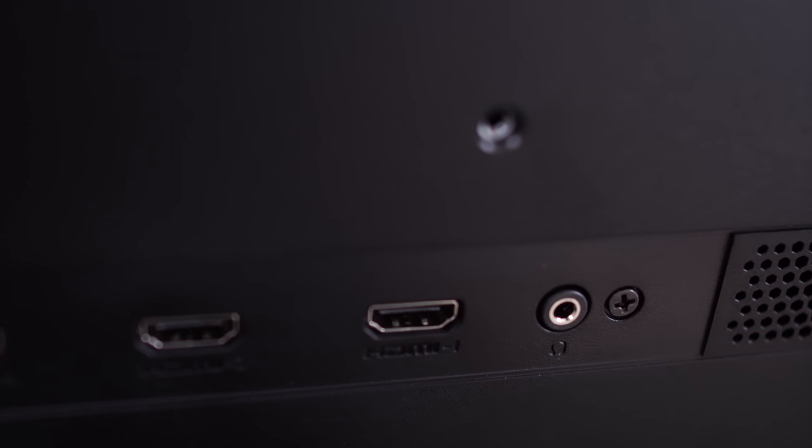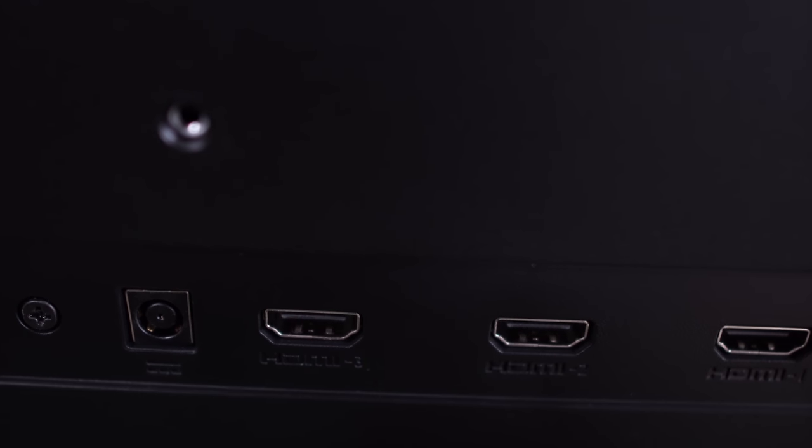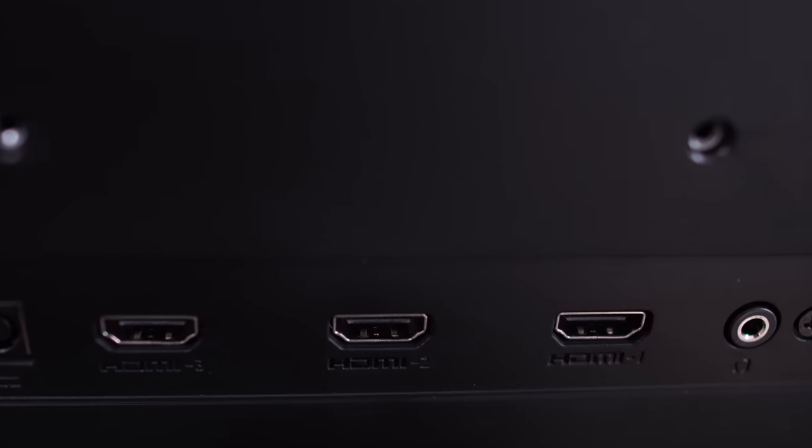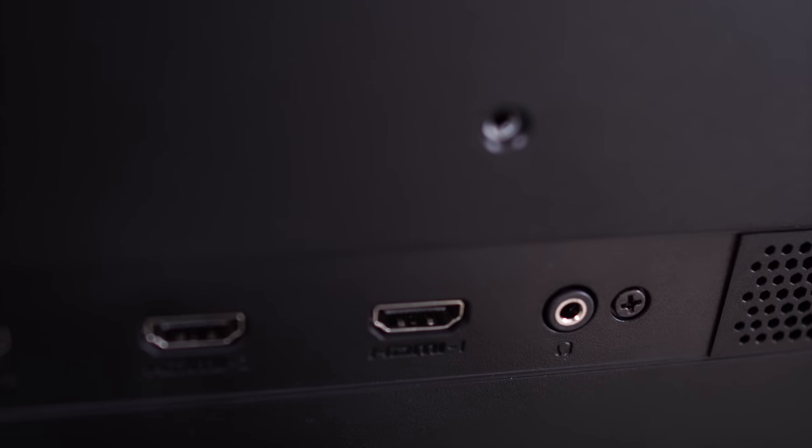As far as connectivity goes, being this is an introductory level monitor, you're not going to see DisplayPort, but there are three HDMI connectors and there is a headphone jack as well if you want to plug your headphones in.